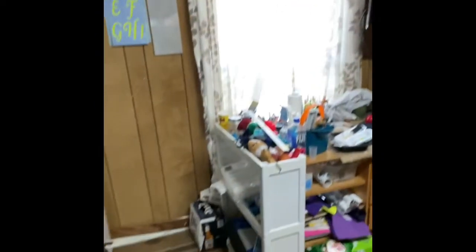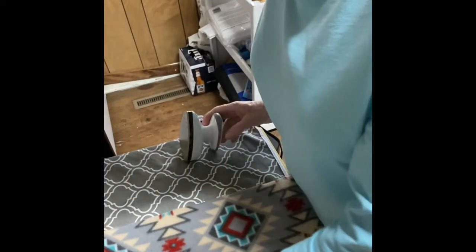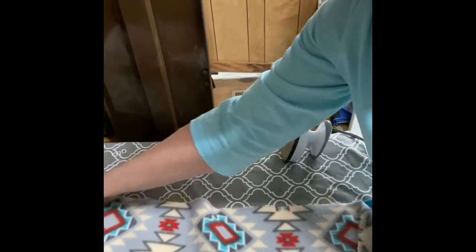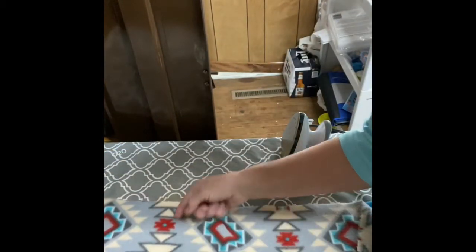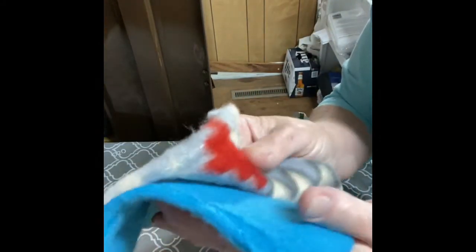I'm going to show you how I cut my material out. This is two pieces of fleece — one is a printed fleece and the other is a solid color. These are cut nine inches wide and 32 inches long.